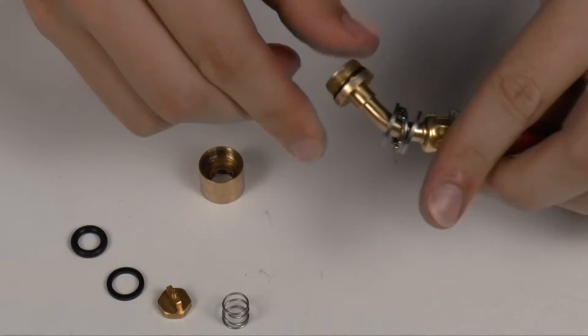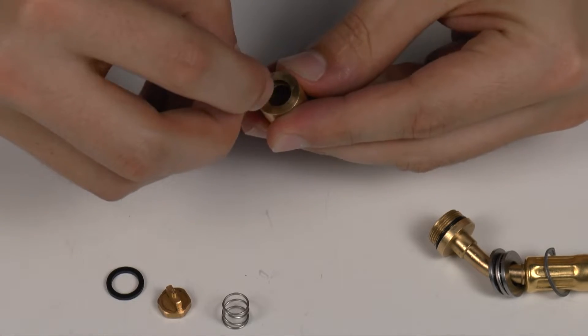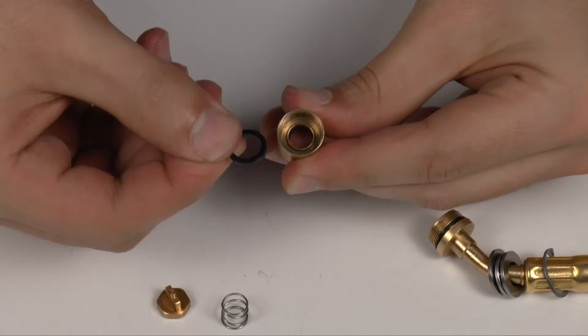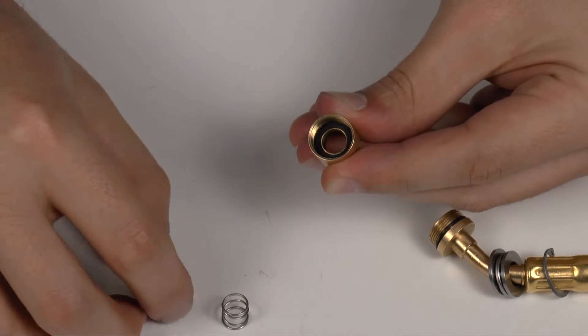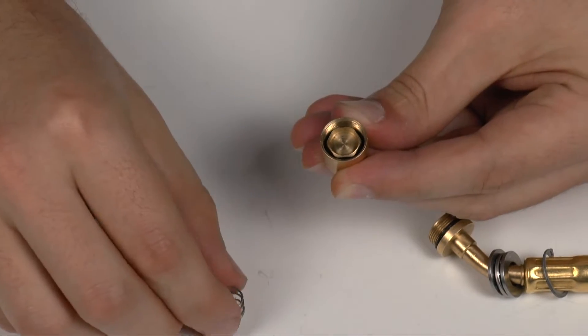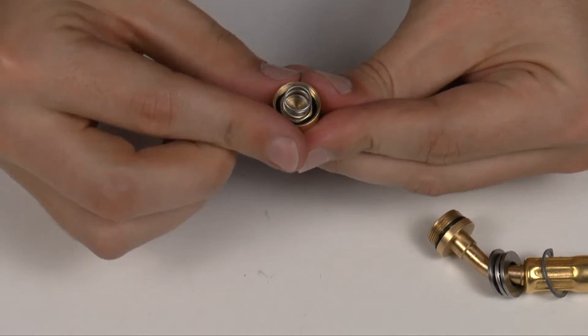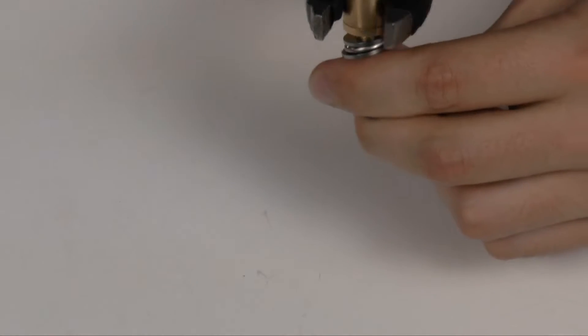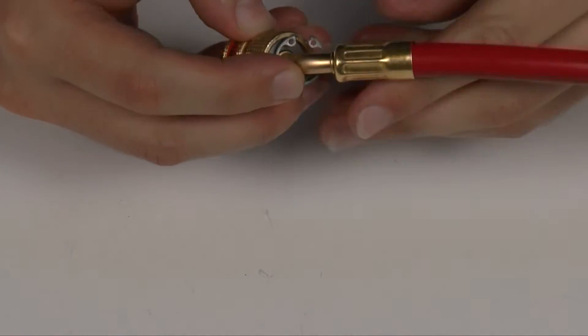Insert the new O-rings, square seat, and depressor. Replace the spring and close the housing. Slide the cover back on and secure with a snap ring.